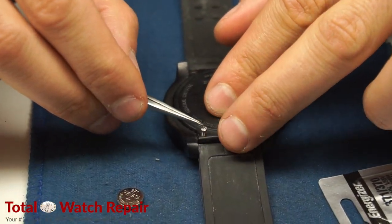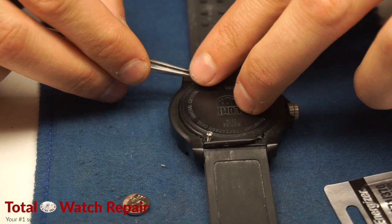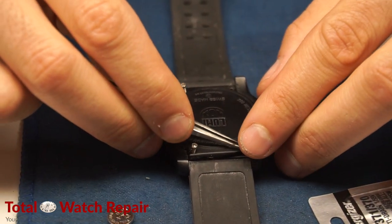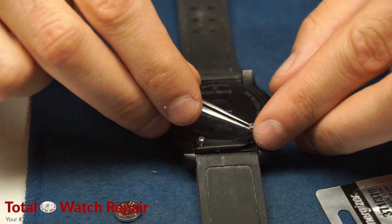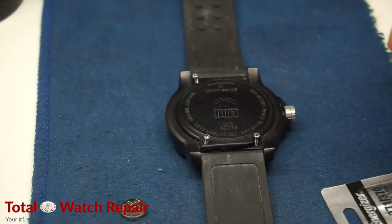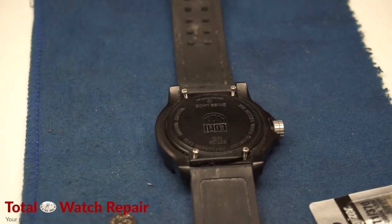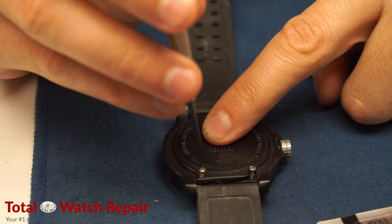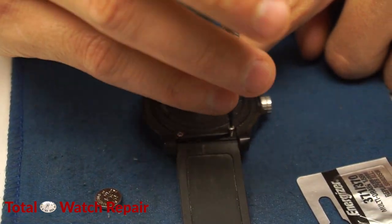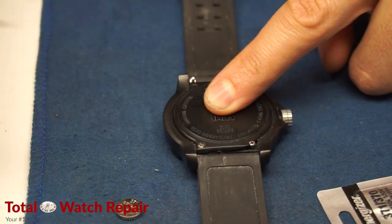Now this particular watch — if you notice on the top right — has a little chip in the back case. This is one of our customer's watches. It's obviously not going to pass water pressure testing because of that little chip or break in the back case. However, the watch still functions, it will still keep time, and it still works, so our customer is okay with that. We just let them know that the watch will not pass water resistance. Typically we can order a back case, or I would recommend an entire new case or even a new watch if you do plan on using this watch in the water.